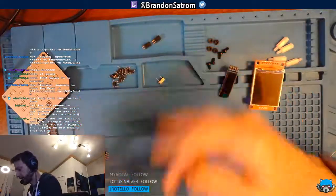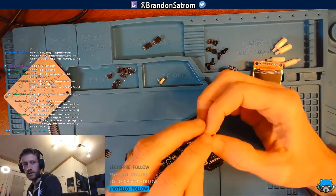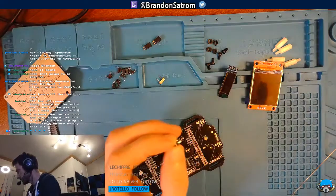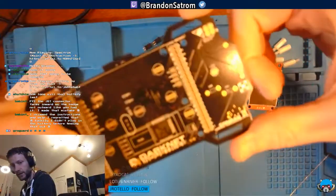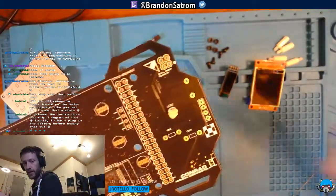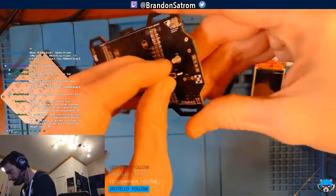Now we've got six tactile switches going on the front of the badge. According to the instructions these are the directional, mid, and fire buttons. They're all labeled — mid, fire, and then directional. They should snap in place.